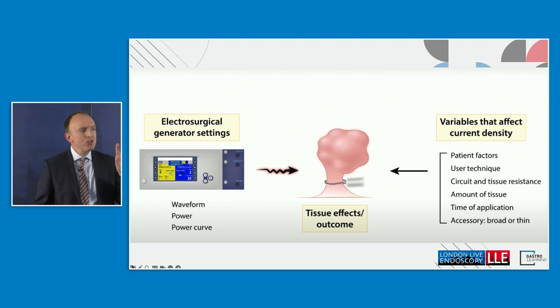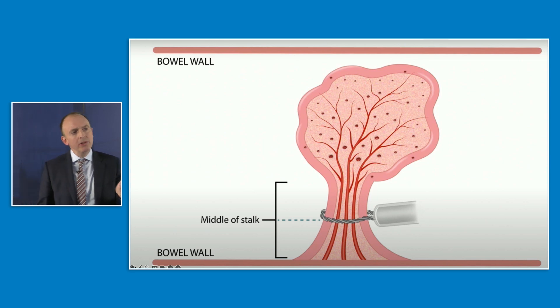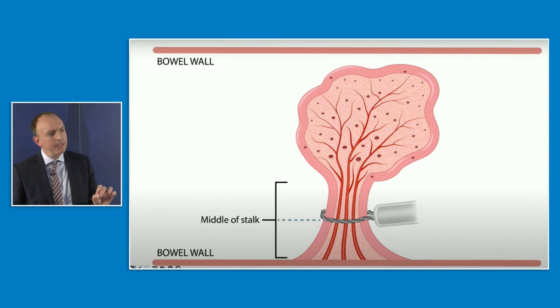Of course, it's not just about the generator — user technique and polyp size are also important variables. In a large stalked polyp, you potentially have large blood vessels going up the centre of the stalk. It used to be fashionable to give pre-coag: switch to the blue pedal, burn a bit, then go to the yellow pedal for EndoCut Q to cut through. But if you think about it, that makes no sense — coagging just the periphery of the stalk won't tackle those big vessels.